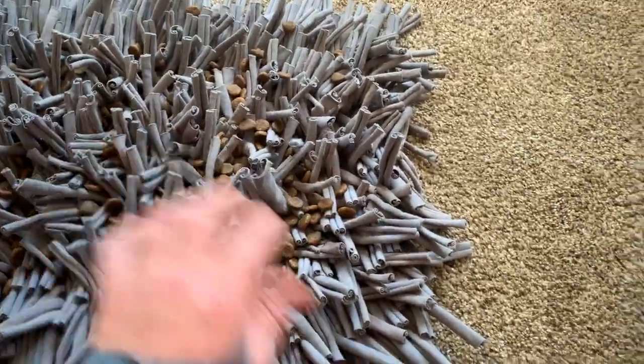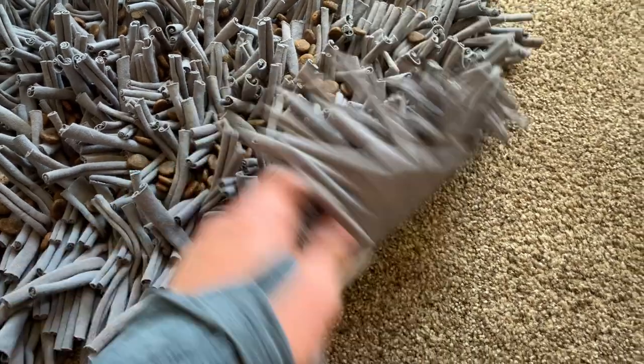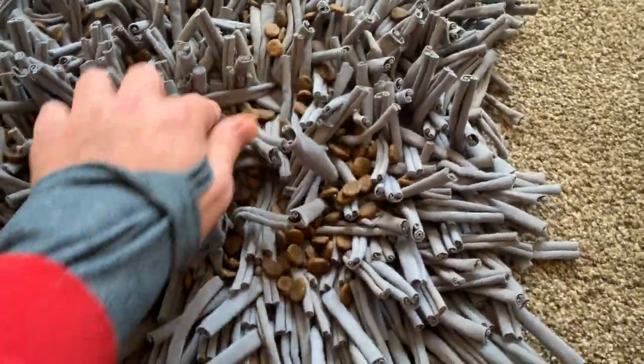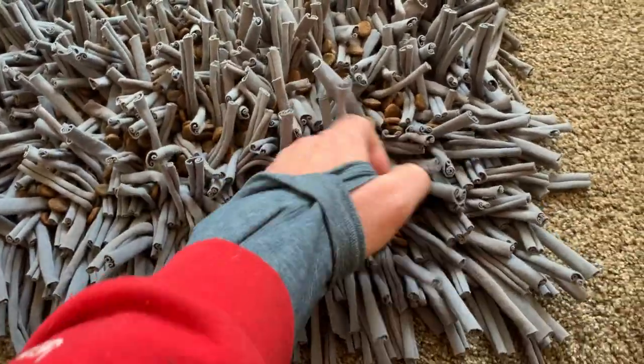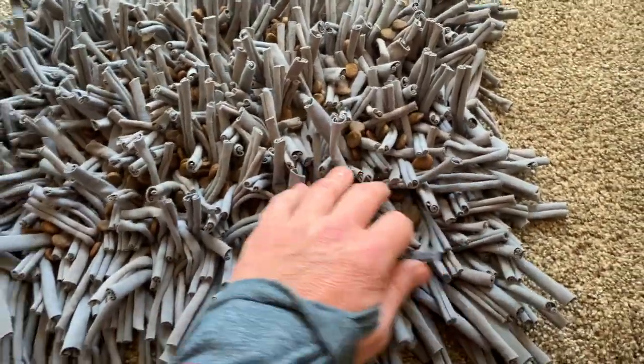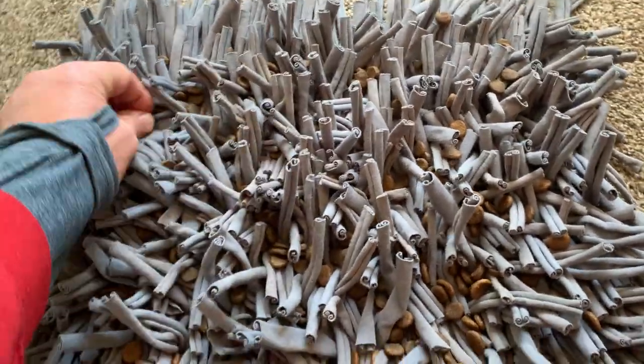I like this one a little better than others I've seen because a lot of them have a kind of webbing on the back and the tassels can come out. This one doesn't. So it slows down the feeding process. Your puppy has to work for his food, which is a boost of self-esteem and confidence.